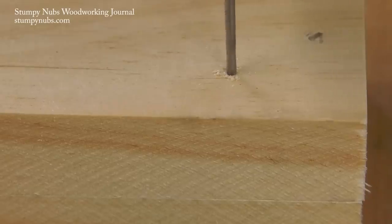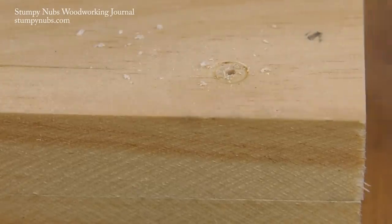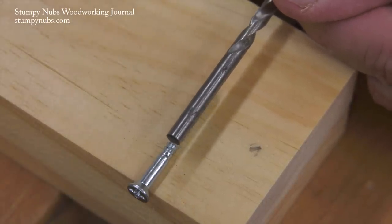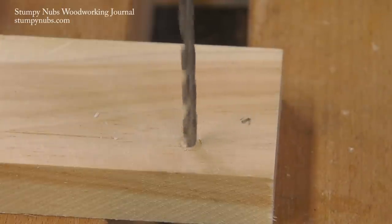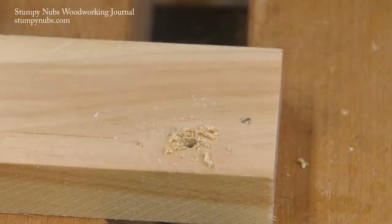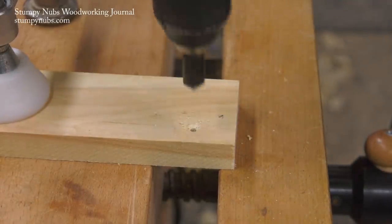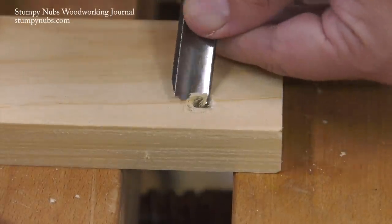You don't want the hole wider than the threads themselves or they won't have any wood to dig into. You bore that hole through both layers, even though you're going to enlarge the hole in the upper layer next. For that upper layer hole, you need another bit that's larger than the threads. We'll use the smaller hole we just bored as a guide to properly locate the larger hole, which we bore all the way through the upper workpiece. Finally, a countersink bit is used to set the head beneath the surface.